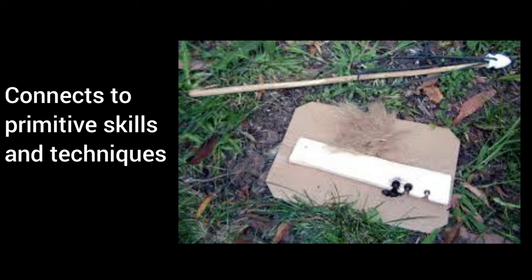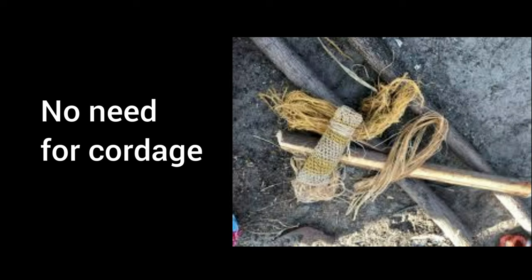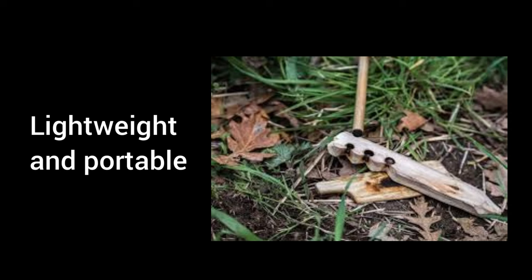Pros: Simple and requires minimal equipment. Connects to primitive skills and techniques. No need for cordage. Lightweight and portable.